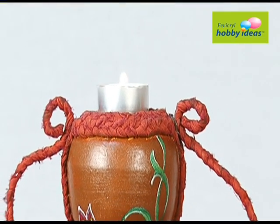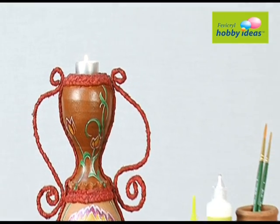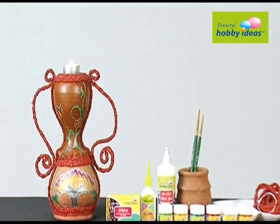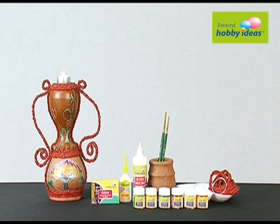Paint the second pot, which will be placed on the top, with Fevicryl Hobby Ideas acrylic color black 02.